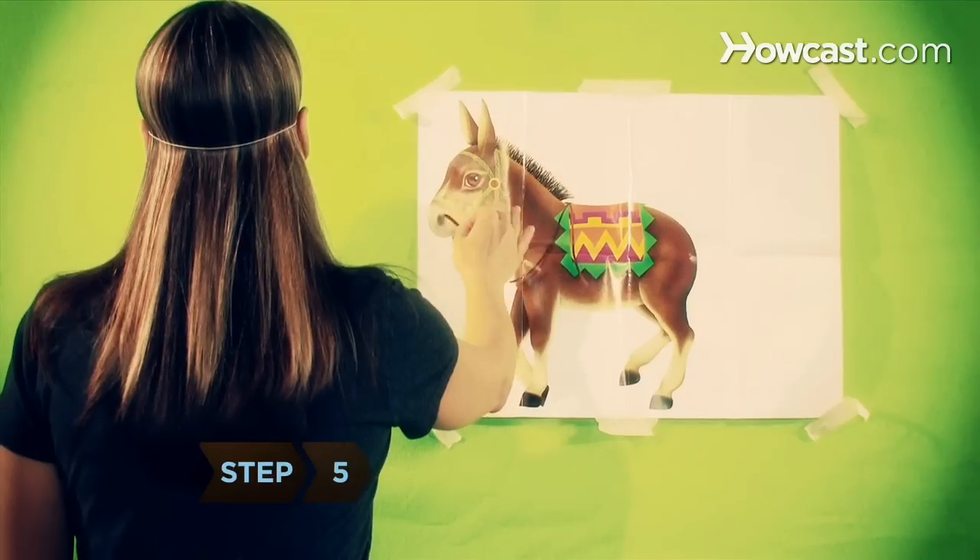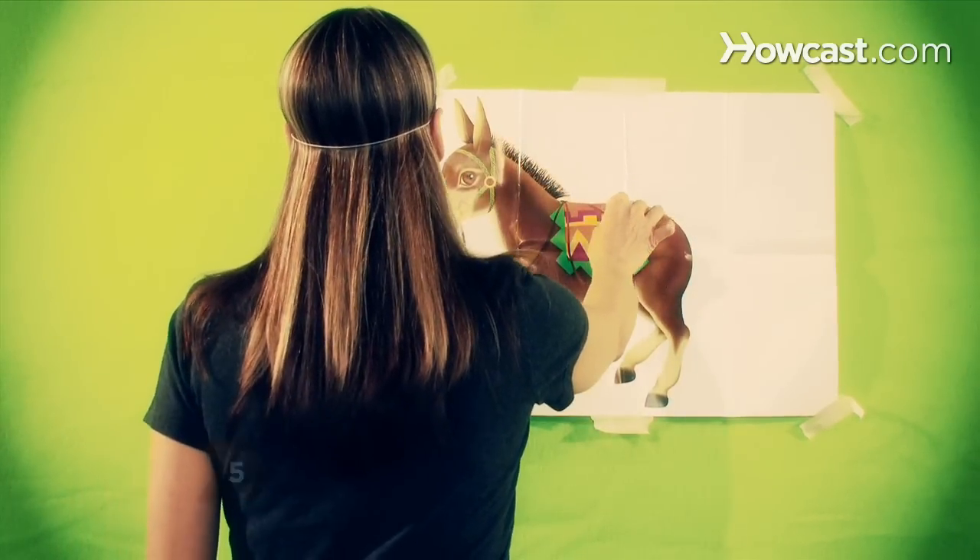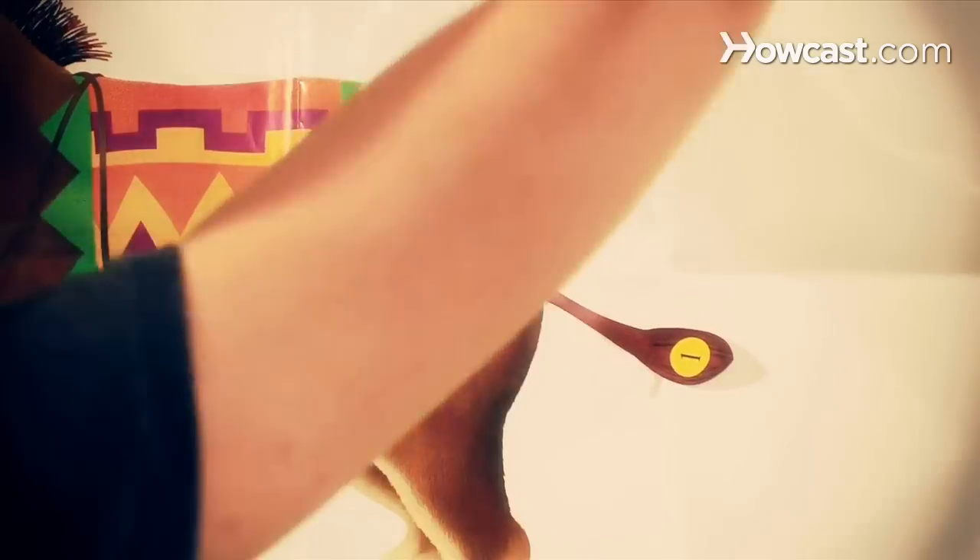Step 4. Peek through the bottom of the blindfold and line up your feet with the marker on the ground. Step 5. Slowly walk toward the donkey and raise your arm to where it was at the donkey. Stick the tail on, and you've won!